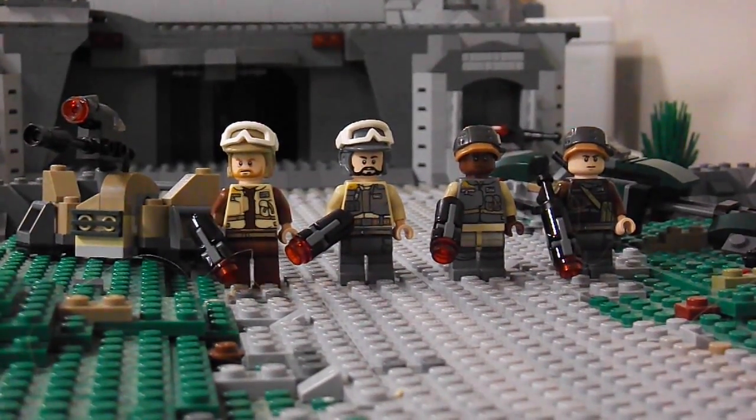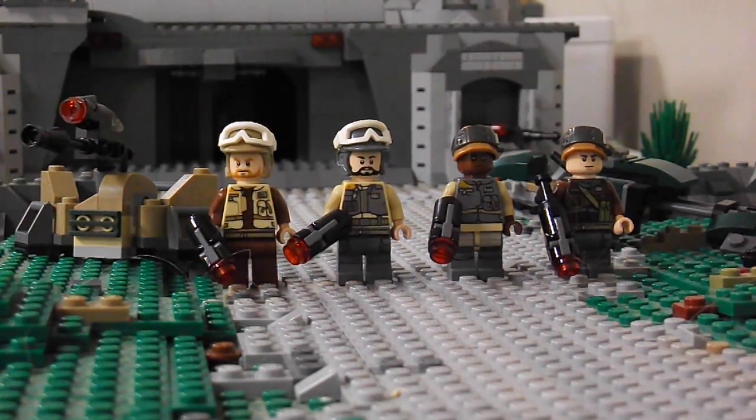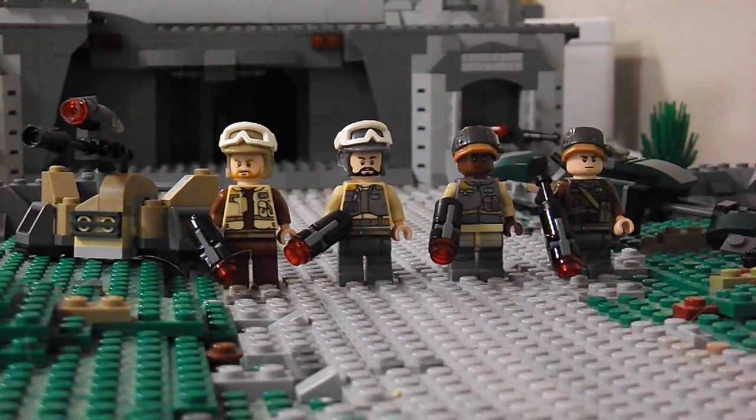Hey guys, Luke19 here, and today I'm doing a new LEGO Star Wars 2017 set review. This is from Rogue One — it's the LEGO Rebel Trooper Battle Pack, ages 6 to 12, set number 75164, and has 120 pieces.